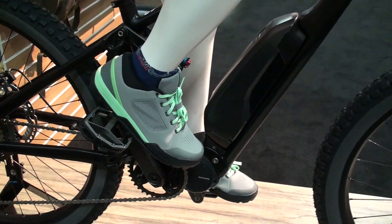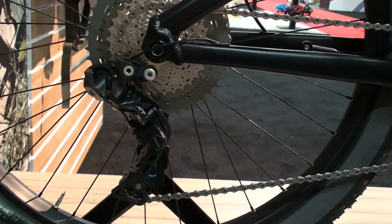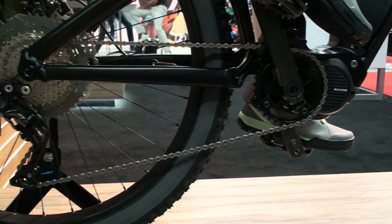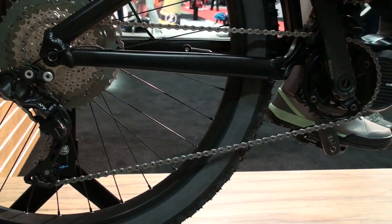This bike also has the ability to integrate with our DI2 derailleur. In the past, our E6000 system — you could use an Alfine hub for DI2, but you couldn't use an XT DI2 derailleur or XTR. So this is one of the first bikes we've ever had this on, which is really sweet.